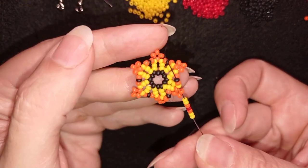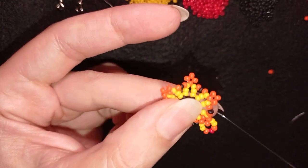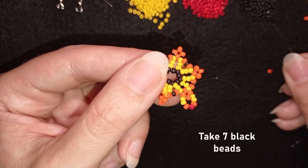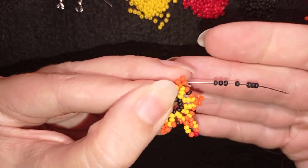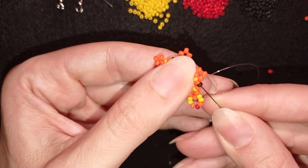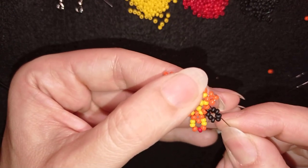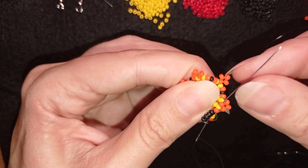I go through some beads in this direction and exit directly through the black bead. If it's difficult to do in one movement, you can do it in two movements or more. Now, exiting out of this black bead, I'm going to pick up seven black beads. I have my seven, and as I'm exiting through this black one I'm going back in circle through this black again. Then I go in this direction through the next three beads — orange, yellow, orange — and I pull.